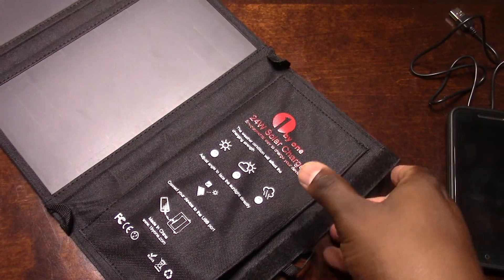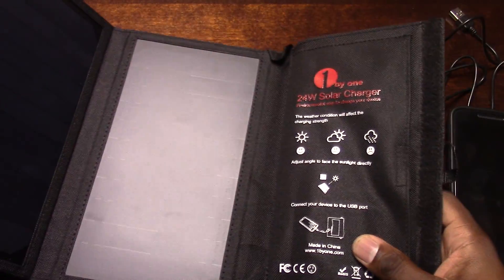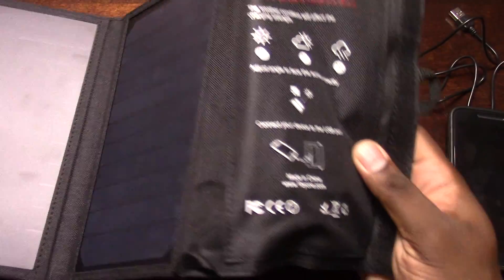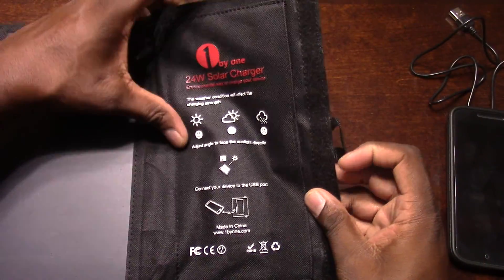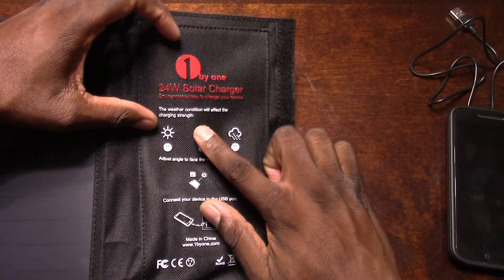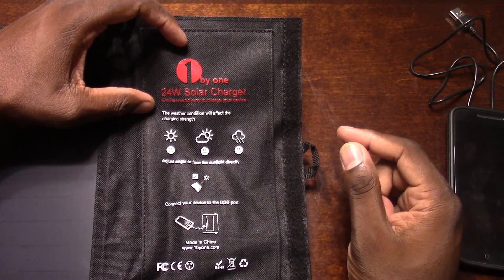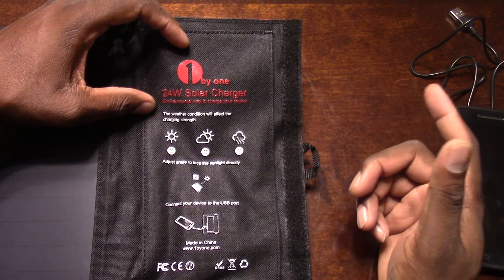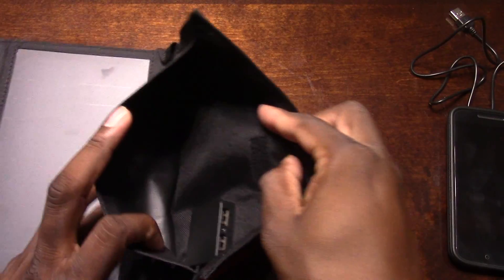We're gonna get it going. I'll put it out in the sun, probably tomorrow, and let it sit outside. There you have it — this is pretty sweet. It tells you how weather conditions affect the charging strength. Obviously if it's really sunny you'll get strong charge, and if it's raining you'll need to have some charge on it already.